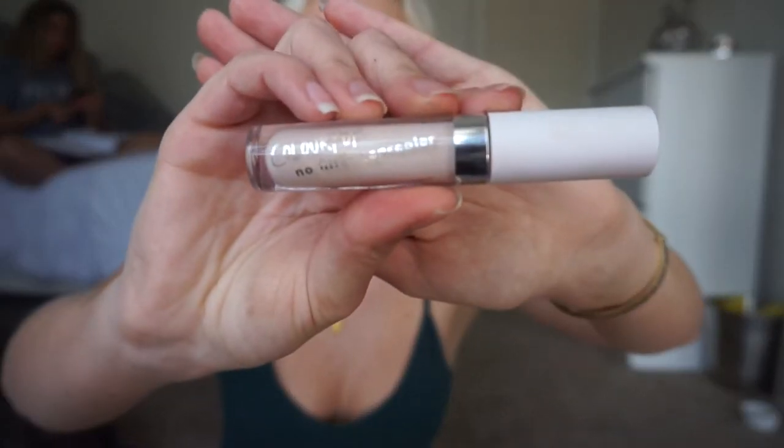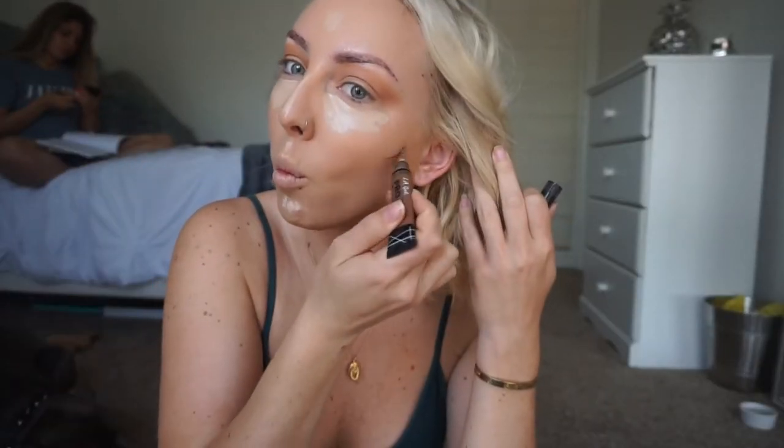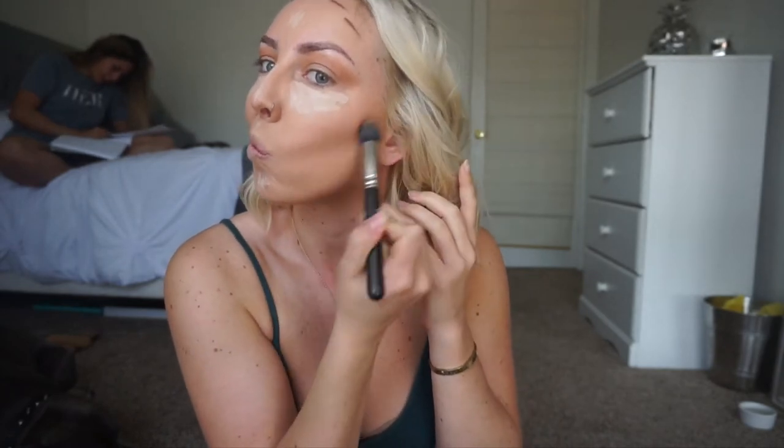Time to conceal those designer bags! For concealer I'm using one of my favorites, the ColourPop No Filter Concealer in the shade Light, and I'm placing that in a triangle form right below my eyes and down the bridge of my nose. For liquid contour I'm going with the LA Girl Pro Conceal in the shade Beautifully Bronze. I'm picking up a small stippling brush to blend that out — the LA Girl concealers dry quickly so I blend those first, starting on my cheekbones then moving to my forehead.